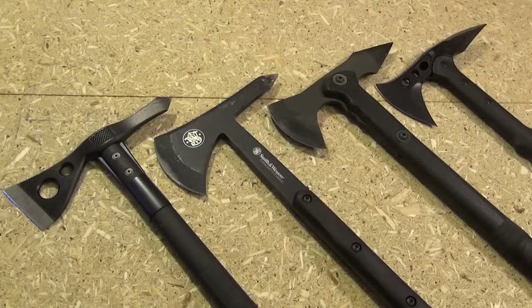It's not like I haven't tried a lot of different hawks and hatchets before, but I can honestly say in comparison to these less expensive hawks, I do think this Smith & Wesson is worth the extra price.